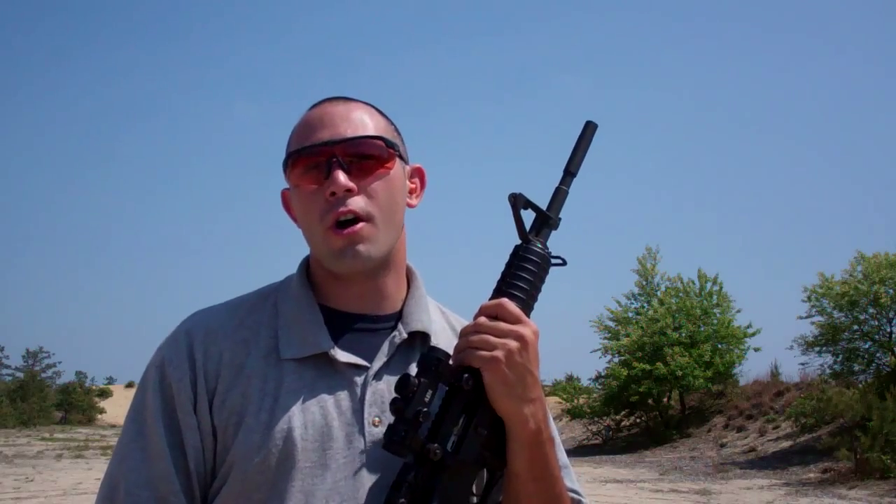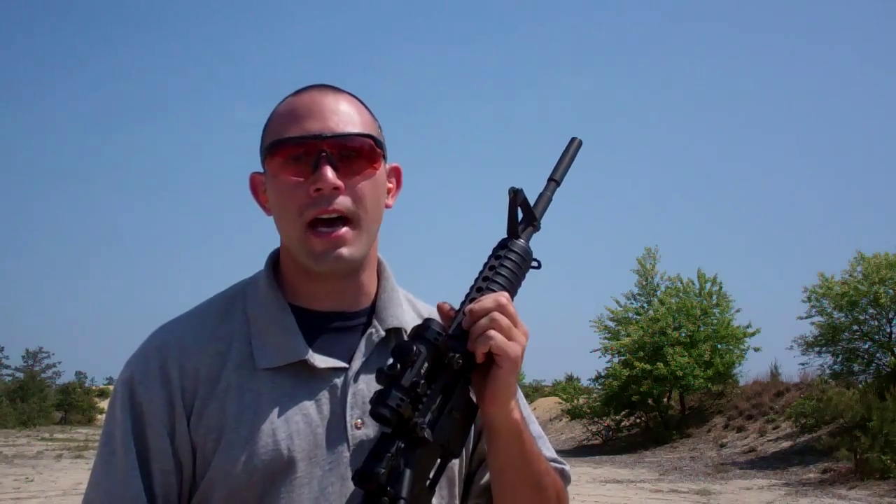Frank Maloney here from Renaissance Firearms Instruction, back with yet another product for you. You guys just have to check this out.